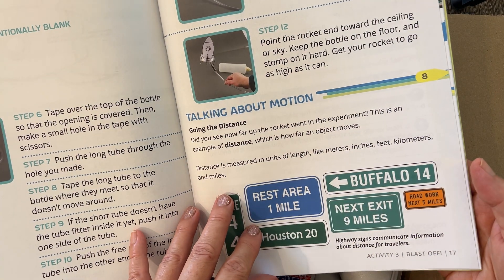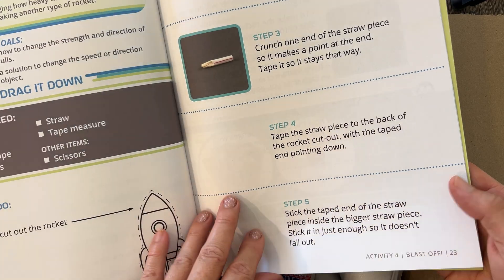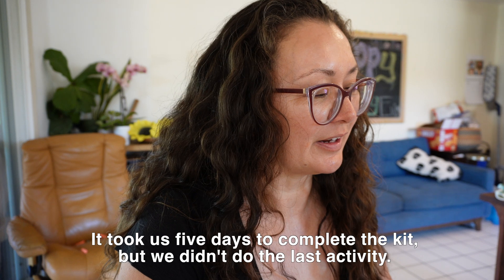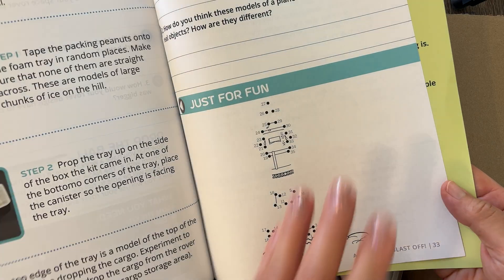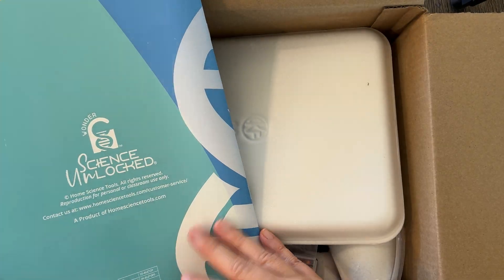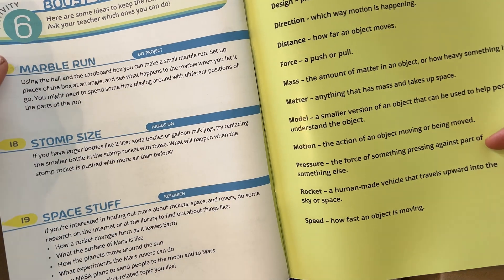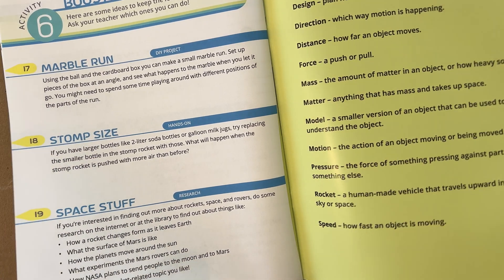I think my kids are going to have a fun time, and I think we can finish this quicker than 15 days, no problem. Activity six is Boost Your Knowledge — these are kind of extra activities you can do. We have a marble run, stomp size, and space stuff if you want to dive a little deeper. It's not necessary, but we can do it.